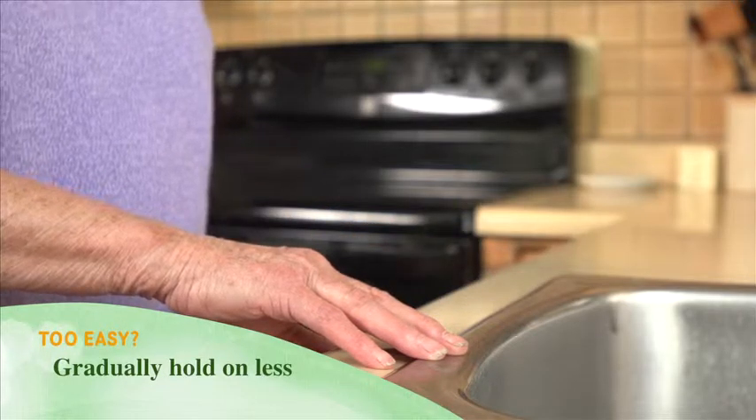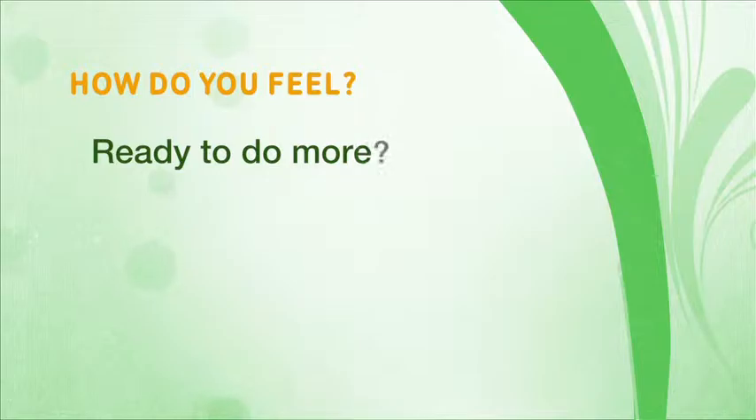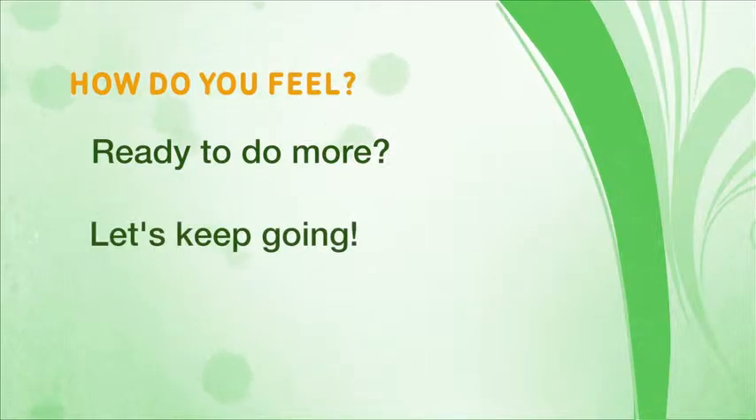Hold on less to the sink and counter. How are you feeling? If you're ready and you want to do more, let's keep going.